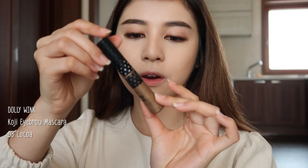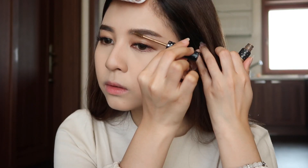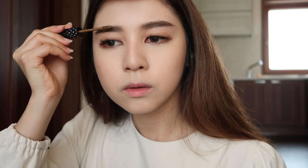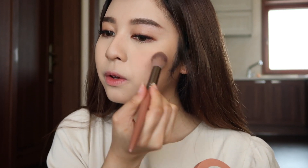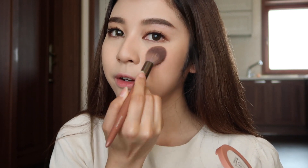Then I'm gonna use this brow mascara from Dolly Wink in number 3. Moving on to blush — I'm using this 3CE rose beige. The color is a little bit too light so I'm gonna build it up a little bit, focusing on this area here.